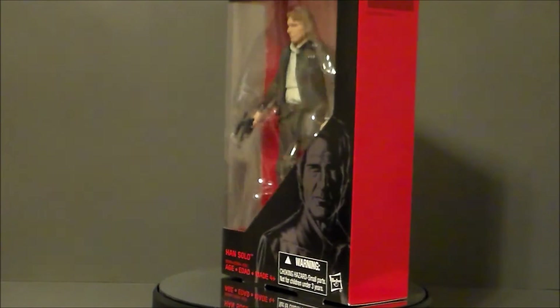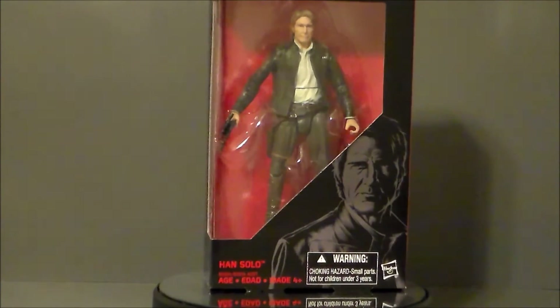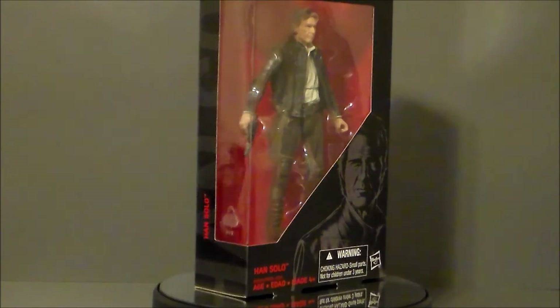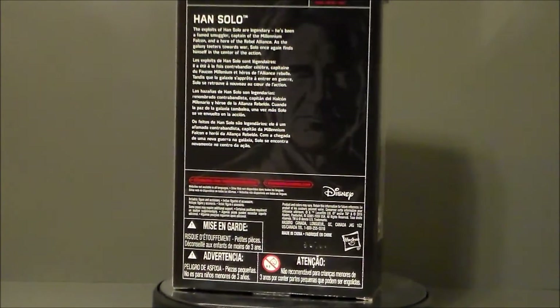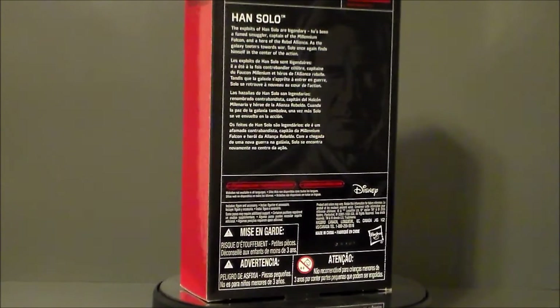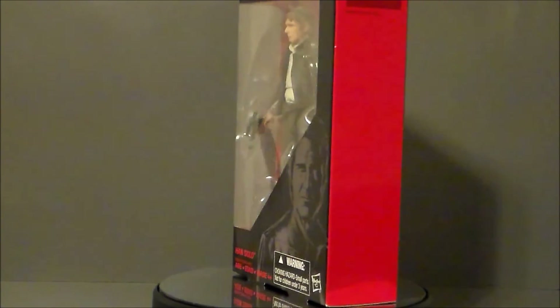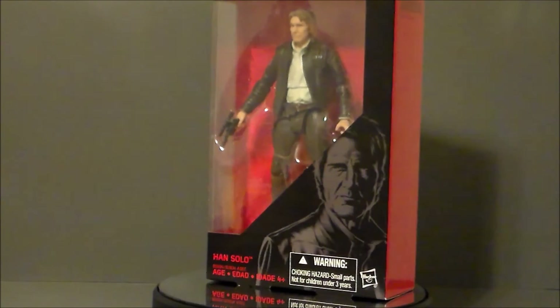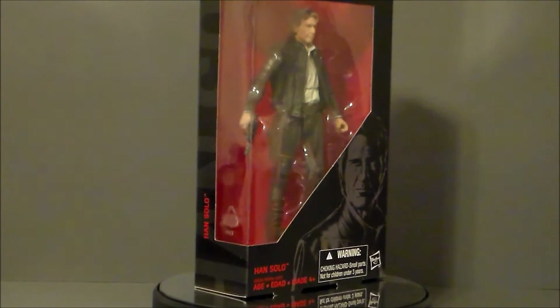So is Han Solo a figure you want in your Star Wars Black Series collection? Absolutely. It's a good sculpt. I like this Force Awakens figure — I think it does the actor justice. I just really think they should have put a little more gray in his hair to make him look a bit older. Other than that, it's a great figure. It looks like him. It'll go great with the Chewbacca figure they released for The Force Awakens — you definitely want to get both of them to put up on your shelf together. Overall, this is for sure a figure to pick up. There he is, Han Solo from The Force Awakens.